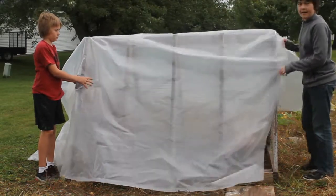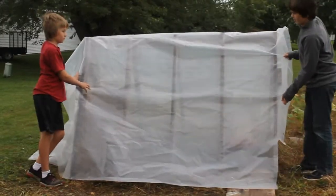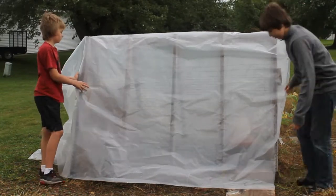We're starting to put the plastic on the chicken coop today and it's a little windy, so it's going to be a little bit of a challenge, but we can do it.